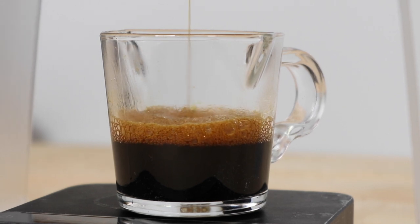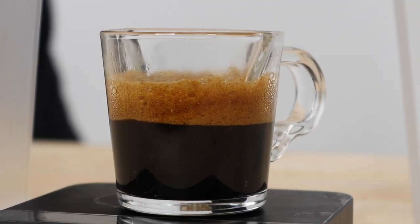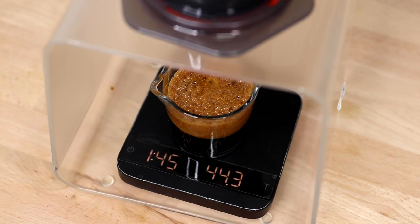Keep pressing the plunger all the way to the bottom or until you get the volume that you're after, and the full brew time shouldn't exceed 1 minute 30 to 2 minutes tops.